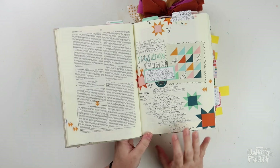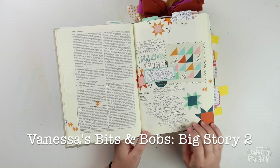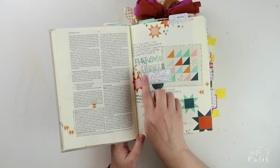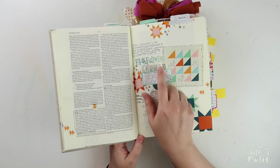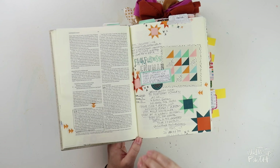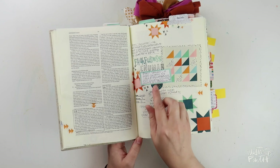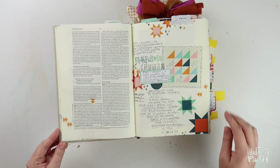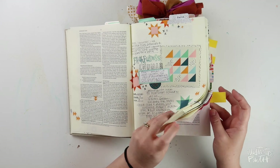Here's my first one. I used one of Vanessa's Big Story Bits and Bobs printable set, and I looked at the word emuna, which means faithfulness, in Genesis 15. For this one, I didn't use anything more than the print and pray pieces and an alpha stamp, and lots of journaling, obviously. Pretty simple.